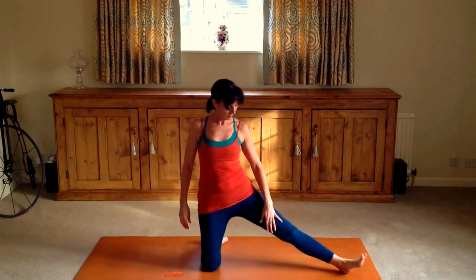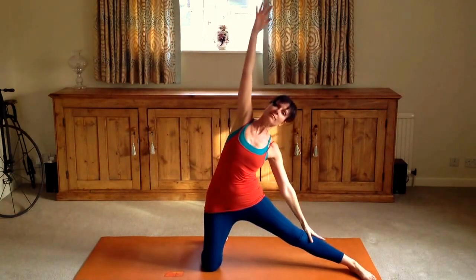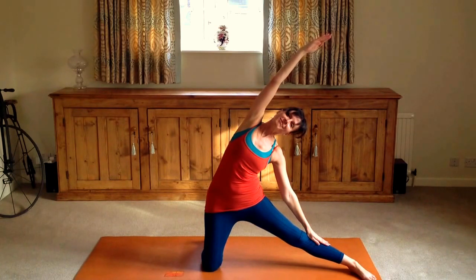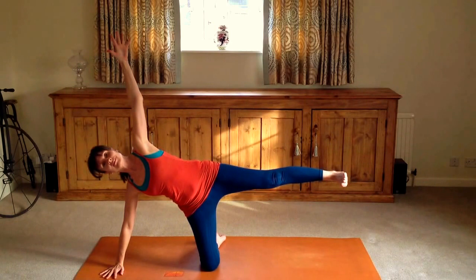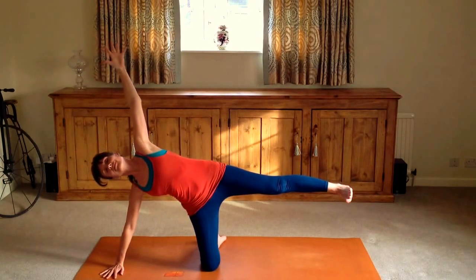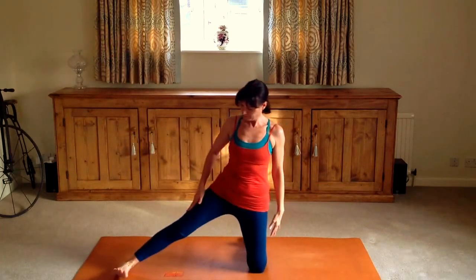Now the strengthening spine posture using side flexion is Parigasana, the gate. Standing on the right knee, extending the left leg, the left heel in alignment with the right knee. Inhale arms up, exhale, take the left hand softly down onto the left side of the shin or thigh. After a few breaths, you can lower the right hand to the floor. You can keep the foot down, or you can raise the left foot up depending on your level — go to where you feel is good.